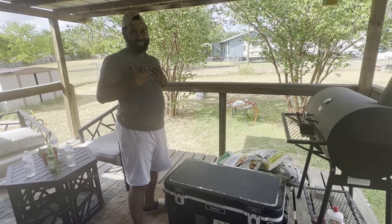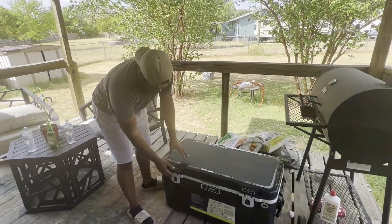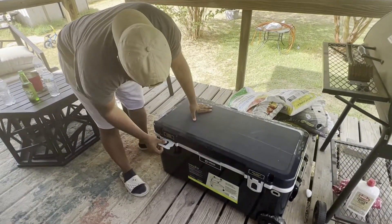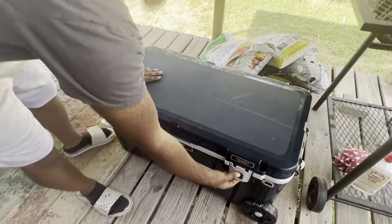This is James Howard. I'm showing off a Magellan Ice Chest Cooler. This cooler is really nice.